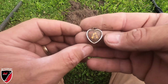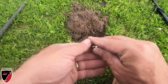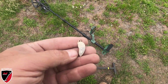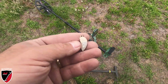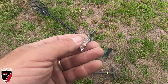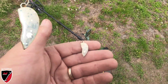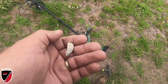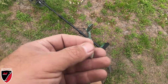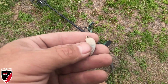Let's see what else the Xterra Pro can do. The Xterra Pro gave me another signal - I thought it was going to be a penny, but it's another piece of jewelry of some sort, some sort of a pendant - a half heart, or a broken heart. That was right on the surface, I didn't even have to dig for it, I just had to pry it out of the ground with my fingers. There we go - second piece of jewelry.